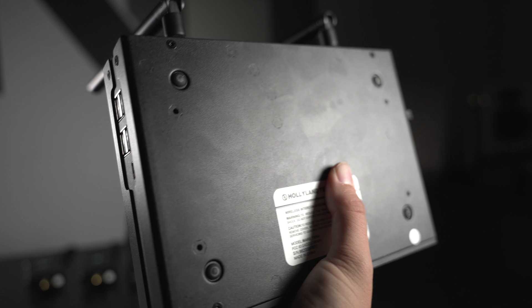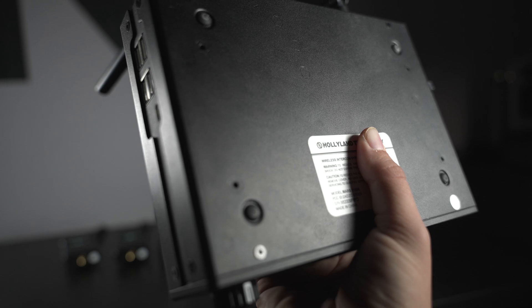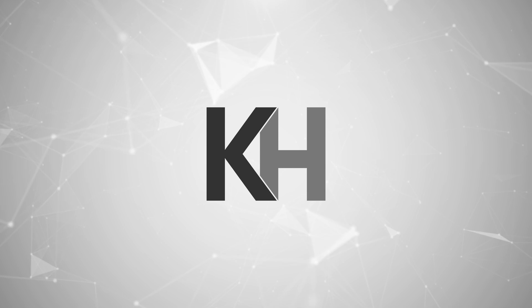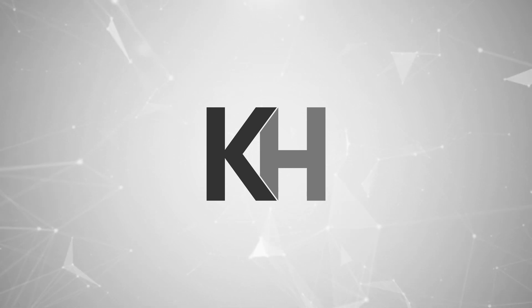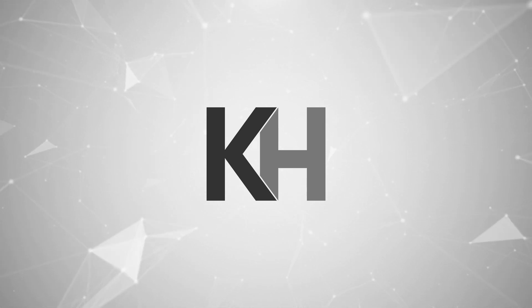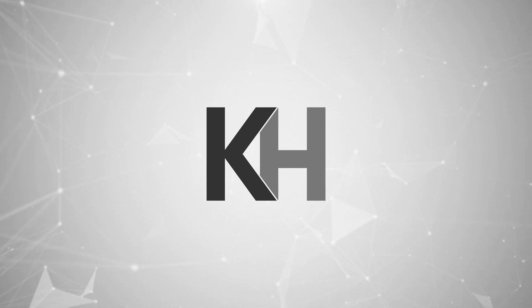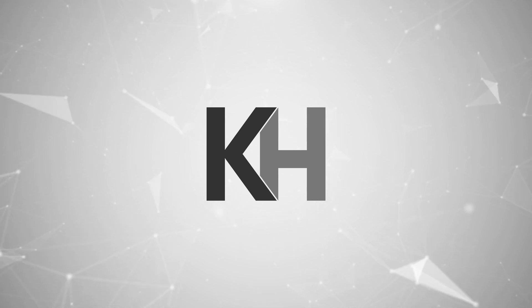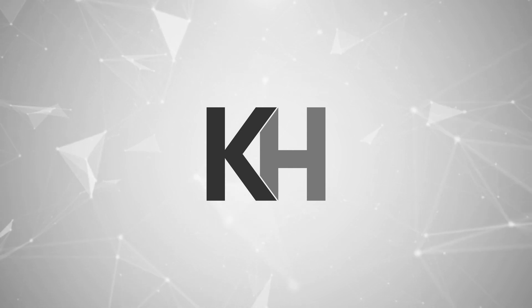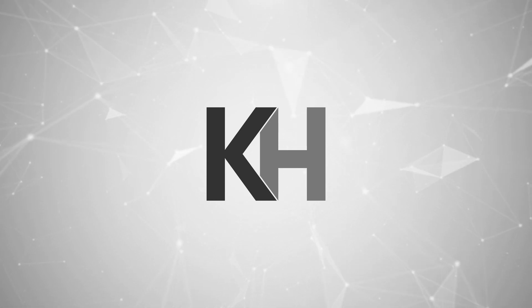One downside — on the bottom there's no mounting option. I see screws on the bottom but no quarter-inch thread, so I can't put this on a C-stand. Ultimately, you'll have to decide for yourself, but since I ran into minimal interference issues and the price is pretty decent for what you get, I think this is a no-brainer. I'm definitely going to be using this on future projects. The small form factor and the ability to use Sony batteries makes it incredibly portable. Thanks to Hollyland for sending this out for review!